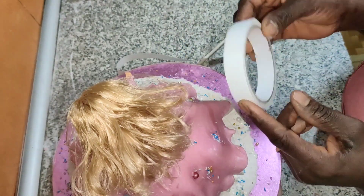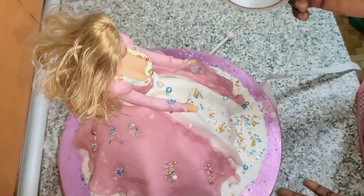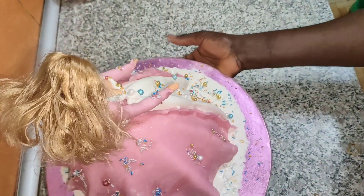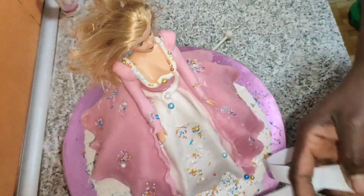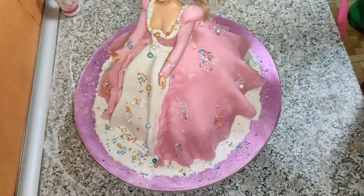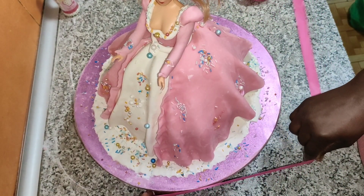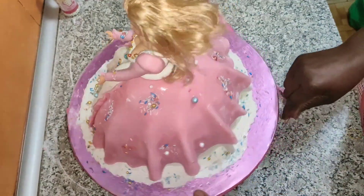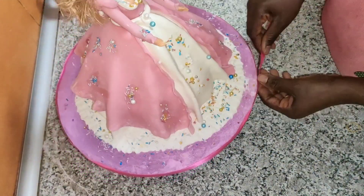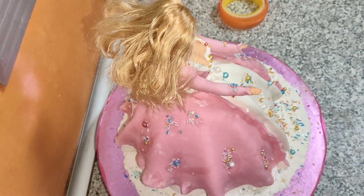This is a double-faced cello tape — I will use it at the edge of the cake before I put my ribbon. Once you put the double-faced tape, you remove the first layer. There is a gum side that will attach — once I put my ribbon it will stick. Can you see? Because of the double-faced cello tape I used, I can easily put my ribbon on it.